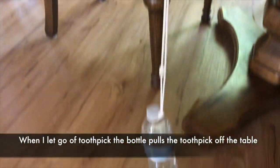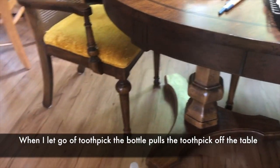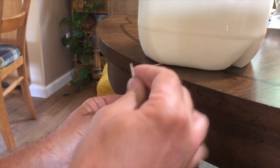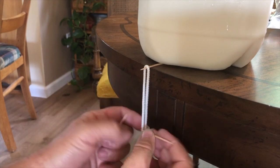Then you put a toothpick on the table, and you can see it's holding the water bottle, but when you release the toothpick, it just falls and shoots the toothpick out. So you've got something heavy enough — I have a one-gallon milk jug on there to hold it down — and then the trick comes.